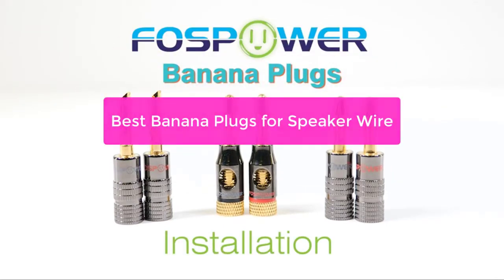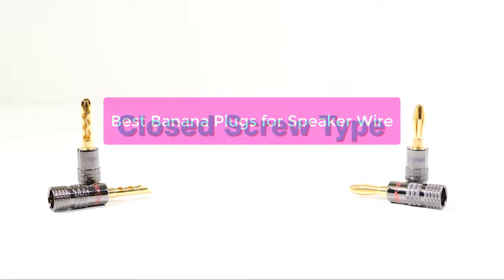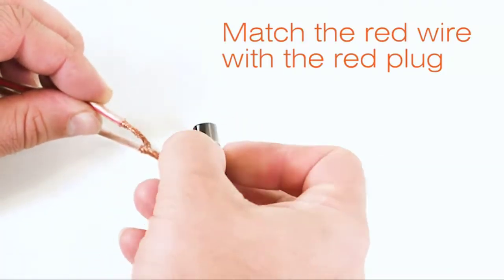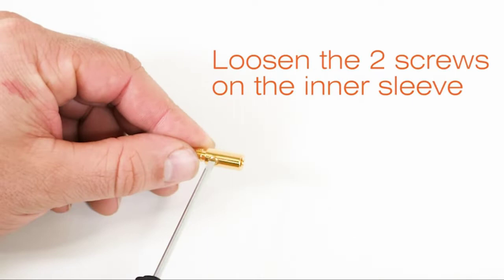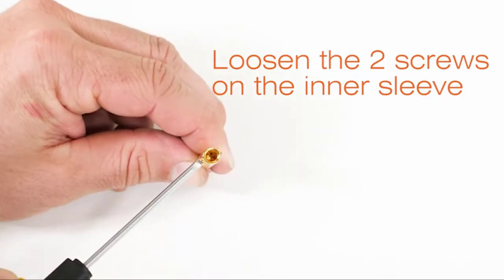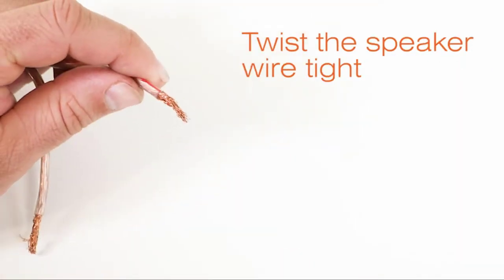Are you looking to add some spice to your audio/video setup, or just want to make things more secure? Then you'll want to check out these top 5 banana plugs for speaker wire, wall plate, audio/video receiver, and amplifiers. Not only are they easy to use, but they are also effective at preventing theft and damage. So whether you're a music lover or just want to keep your home safe, these plugs are a great option.